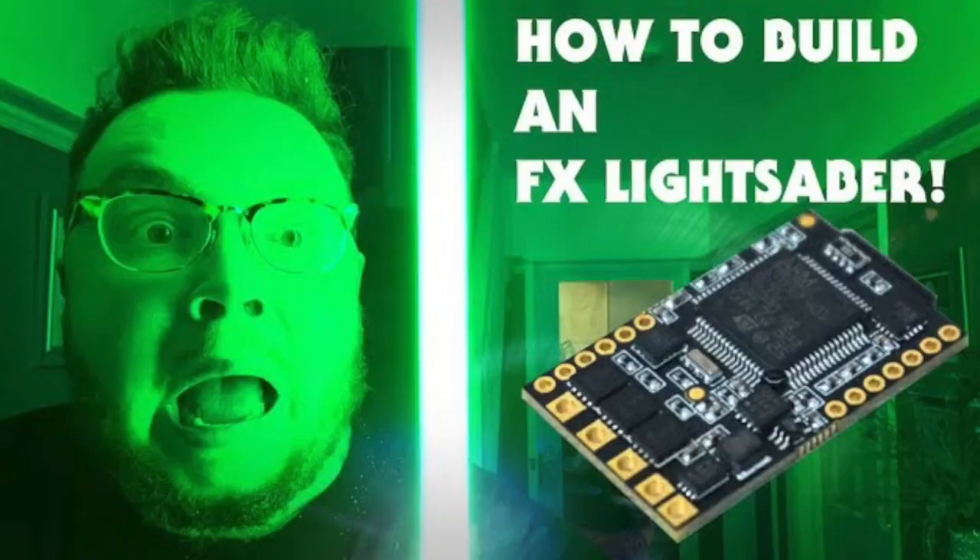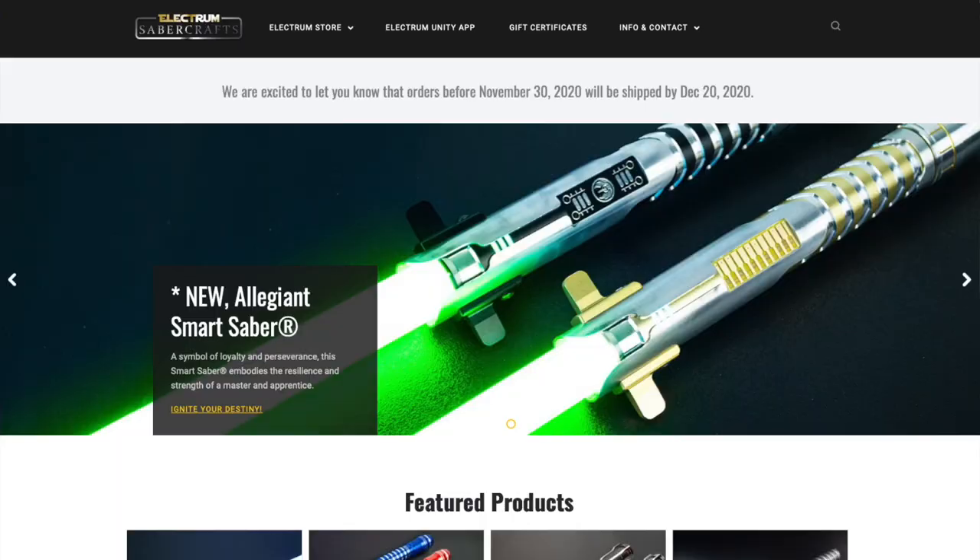While those two soundboards represent the best of the best, other soundboards deserve your attention too. The Verso board, for example — the man behind KR Sabers built it specifically to help newcomers getting into lightsaber building. It's a lot simpler and easier to solder, but still has most of the premium features people want: smooth swing, Neopixel support, flash on clash. It's basically like a watered-down CFX — simpler, but still very powerful and a very popular choice among sabersmiths.